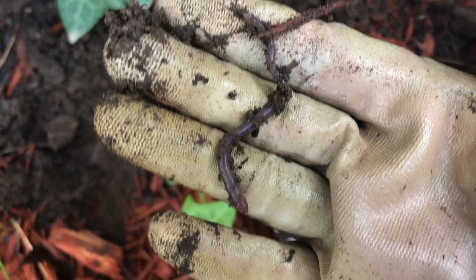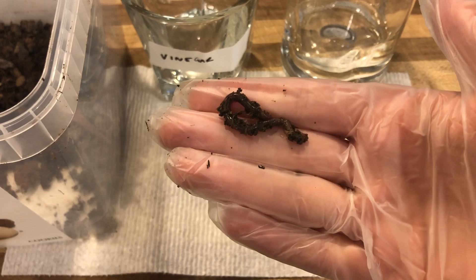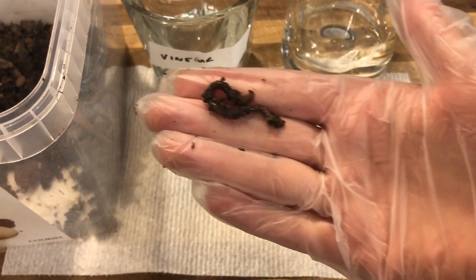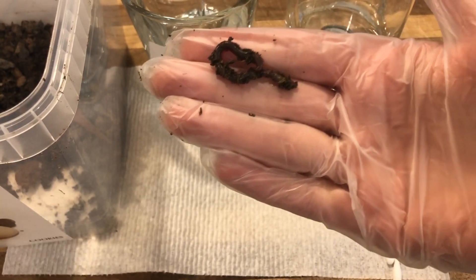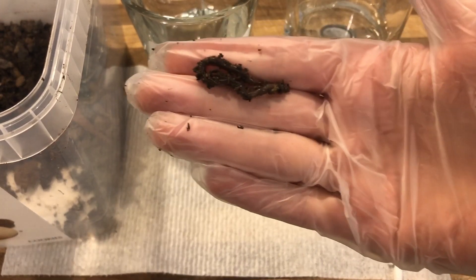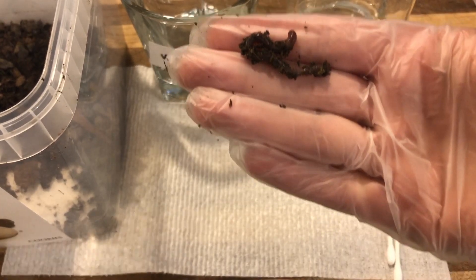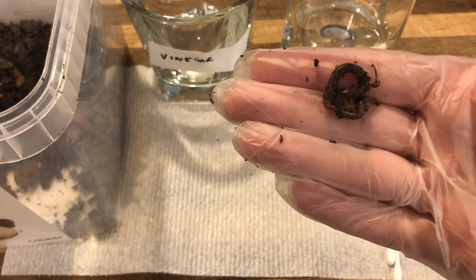There we go. Welcome to our earthworm observation and inference lab. Earthworms belong to the phylum Annelida. Annelids can be terrestrial, freshwater, or marine, and they vary in size from a few millimeters to over a meter. One of the cool characteristics about earthworms is that they have metamerism — their body is divided into several different parts or segments. During this lab, we're going to practice observation and inference and look at some of the many characteristics of organisms in this phylum.